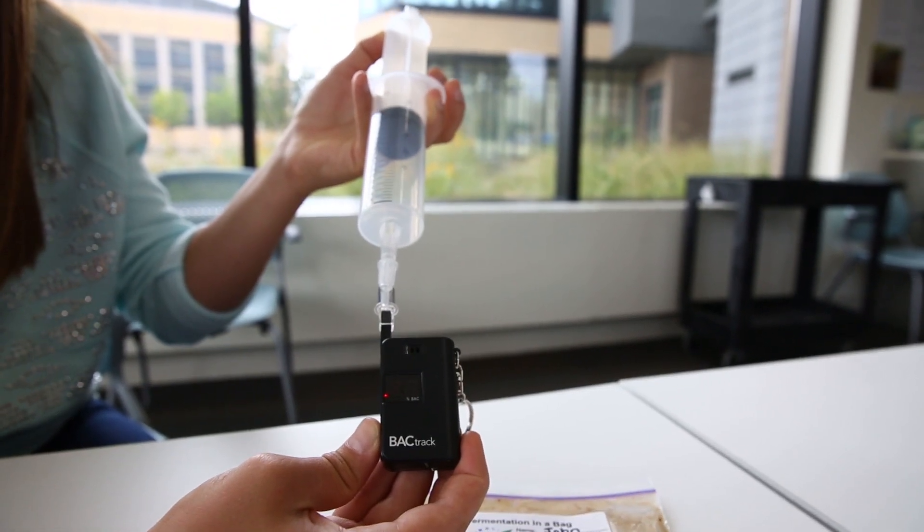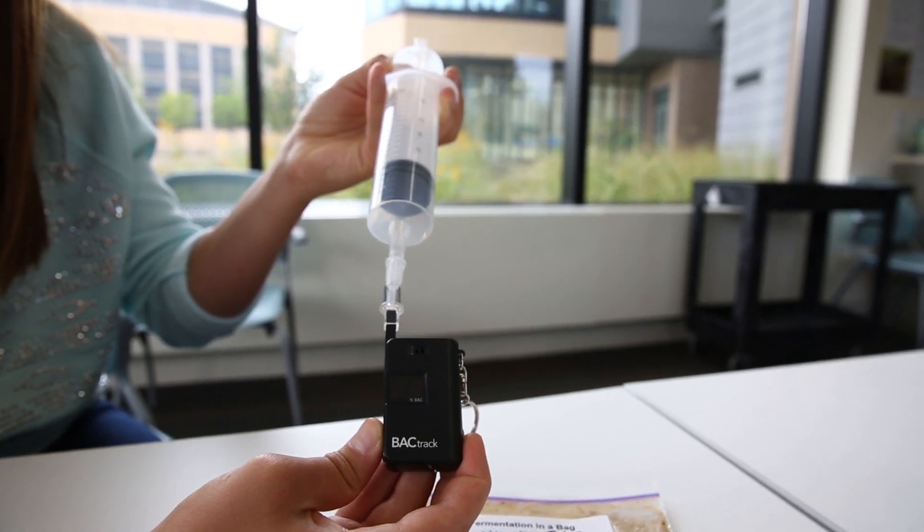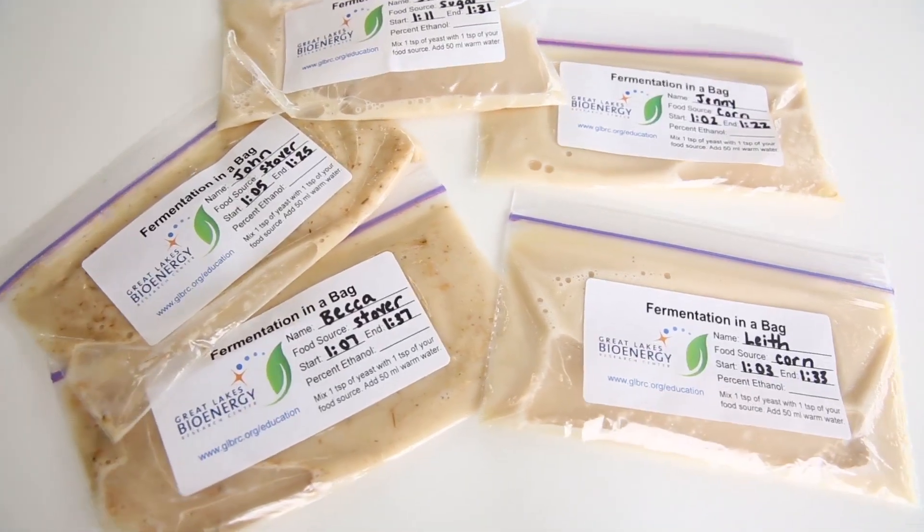Breathalyzers measure blood alcohol content, so the reading will not tell you directly how much ethanol is in the bag, but the BAC numbers can be used to make relative comparisons between samples. Those bags with higher BAC readings should have higher ethanol levels.